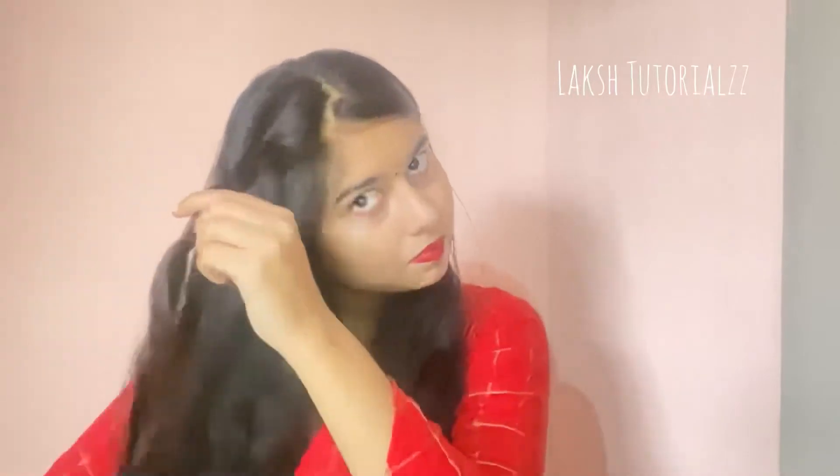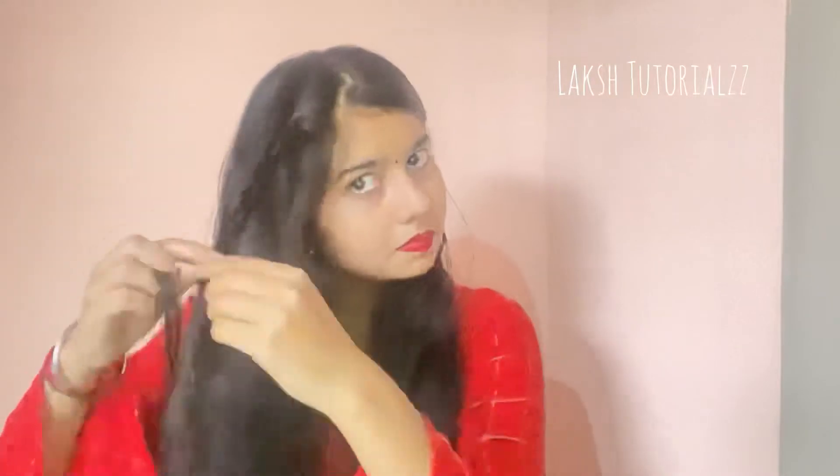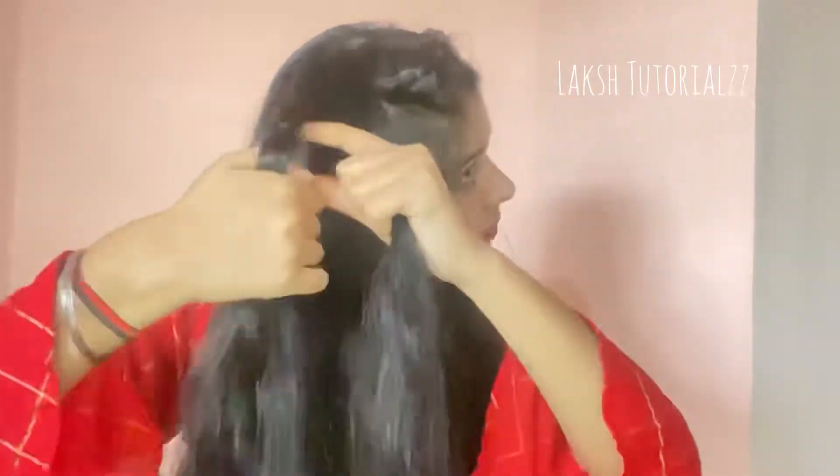Now I am making a braid — a simple regular braid. We will make a braid and secure it with a rubber band, then we will cut it to the side. I am going to make a normal, single, regular braid.